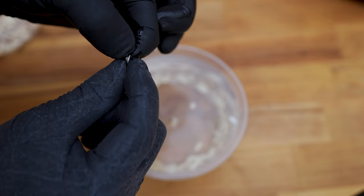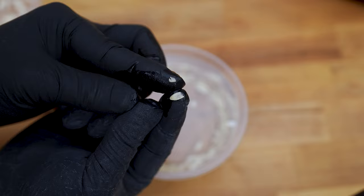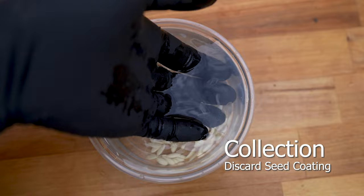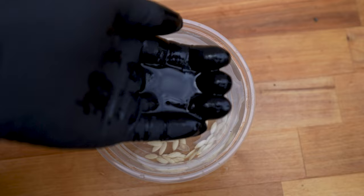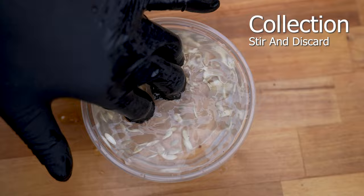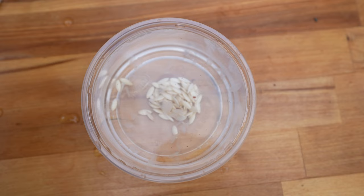Seeds without an embryo will easily snap in half when pressure is applied. Collect and discard floating seeds. Discard seed coating by stirring the container and pouring out the contents, while the seeds will remain at the bottom. Discard water once seeds have fully migrated to the center. Air dry the remaining viable seeds — direct sunlight is recommended.